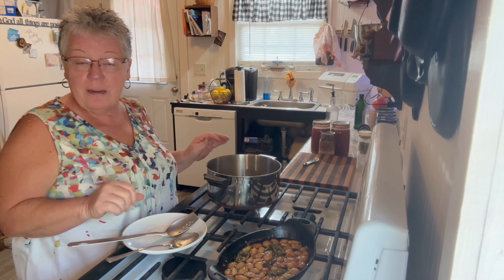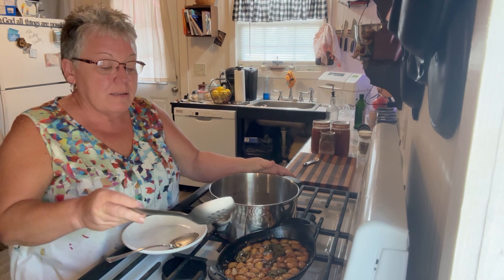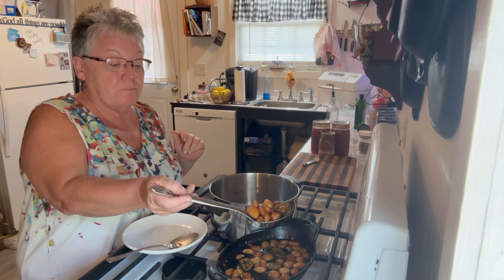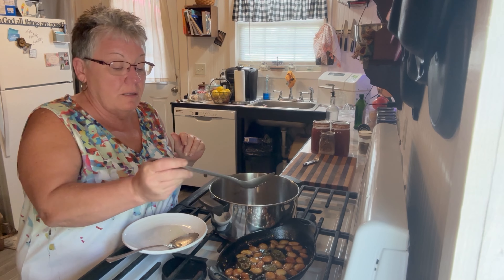I just tasted a clove of garlic on a Triscuit — very good, very very good. Now I'm going to dip out the garlic, drain the oil off of it, and put it straight into this pan.